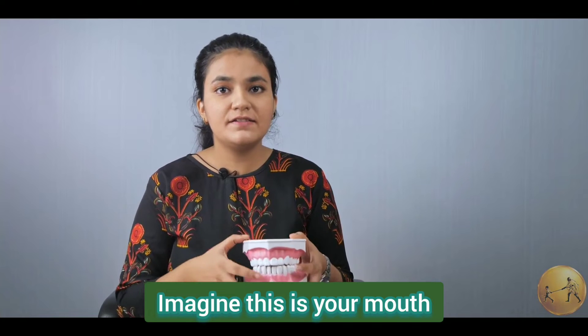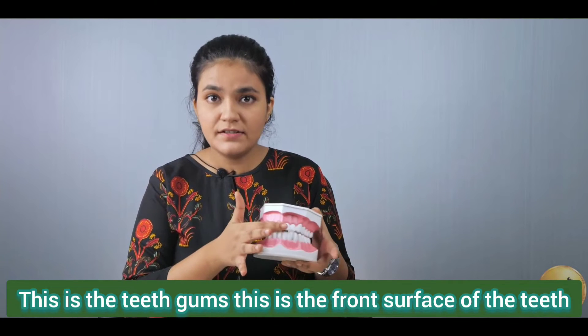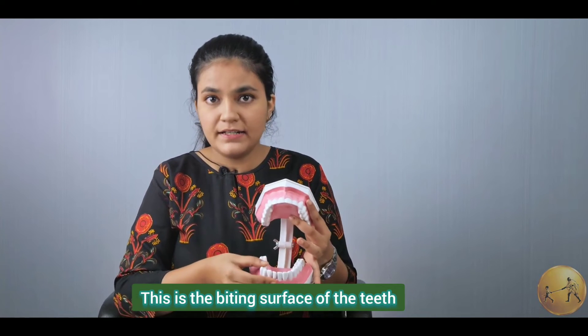Imagine this is your mouth. This is the teeth, gums. This is the front surface of the teeth, back surface of the teeth. This is the biting surface of the teeth.